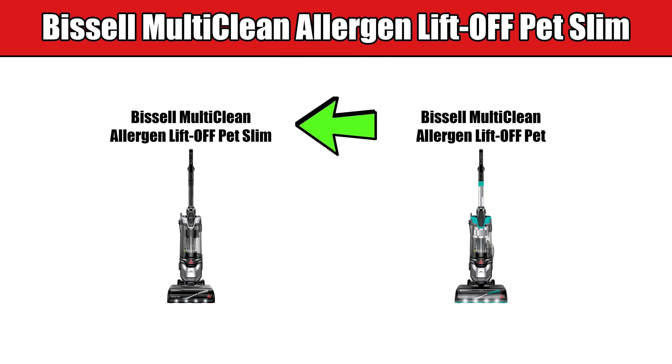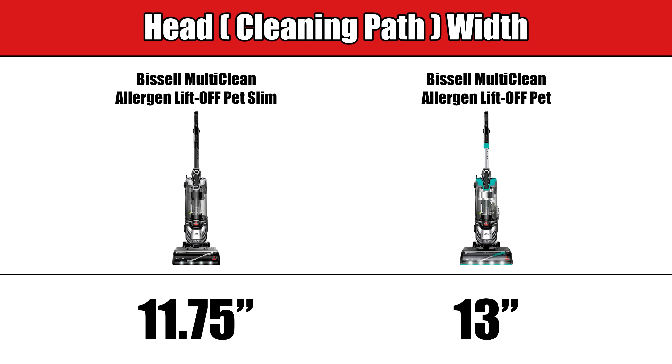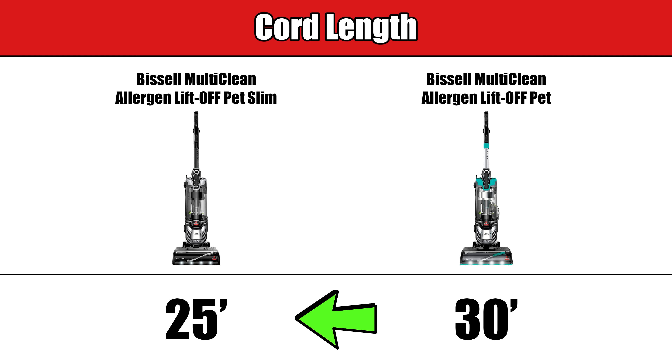The Bissell MultiClean Allergen Liftoff Pet Slim is very similar to the Bissell MultiClean Allergen Liftoff Pet. Besides the different color, the other differences are that the slim version has a smaller head width at about 11.75 inches versus 13 inches, making it easier to maneuver in tight spaces. But it does have a five-foot shorter cord.